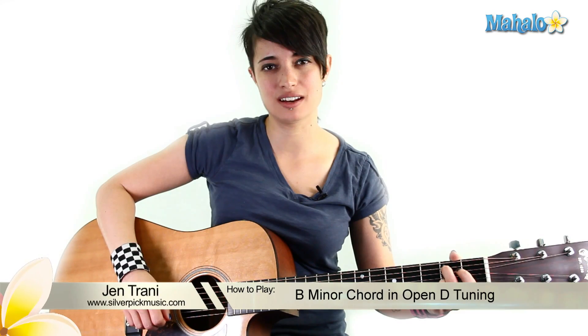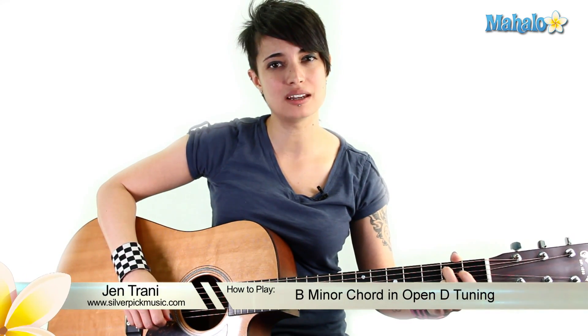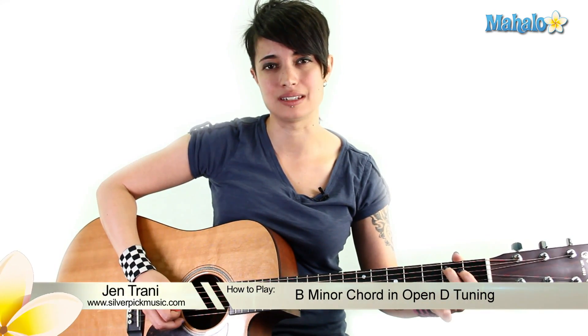Hey guys, what's going on? This is Jen. I'm going to teach you how to play a B minor chord in open D tuning.